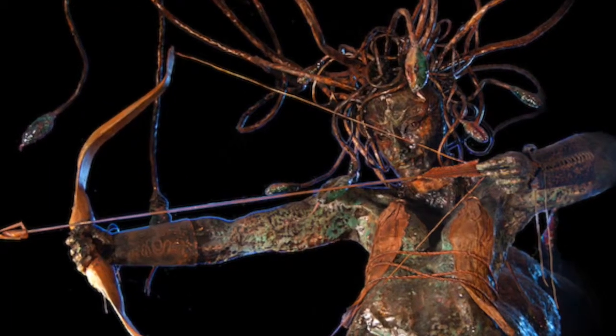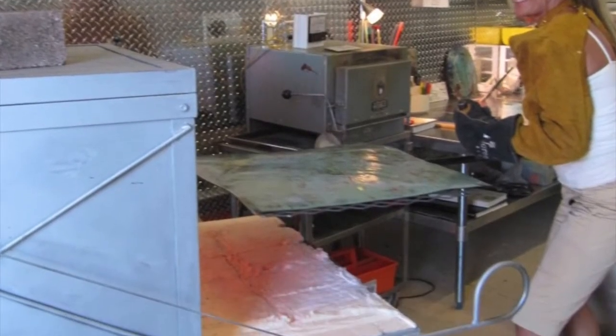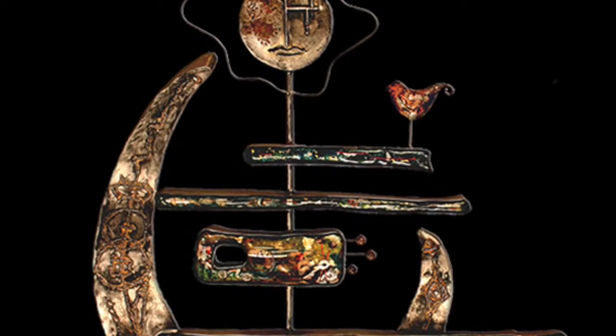This is Delia Dante's work. She works on a larger scale and also infuses glass enameling into her metal work.